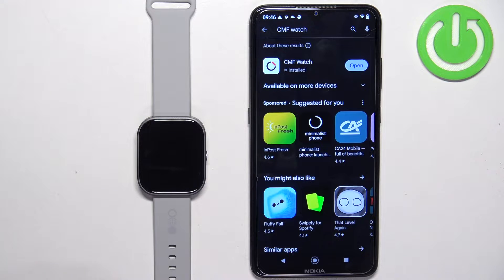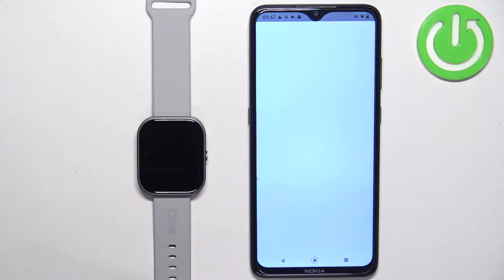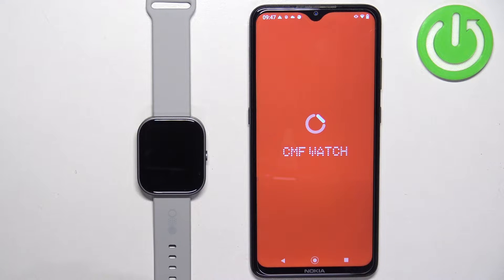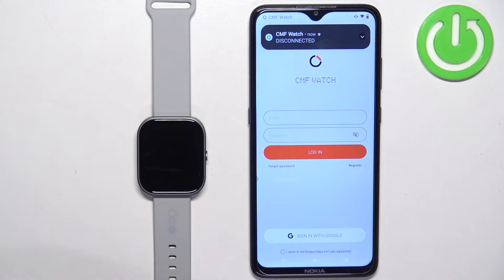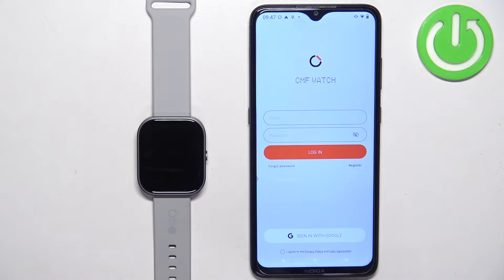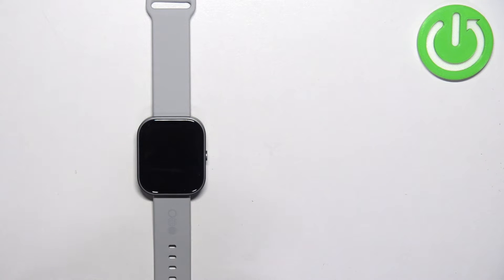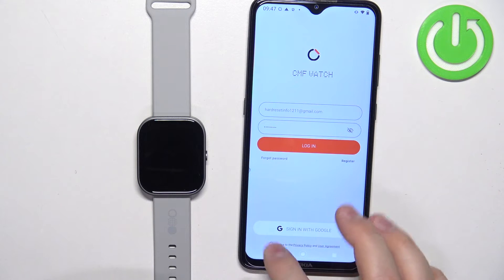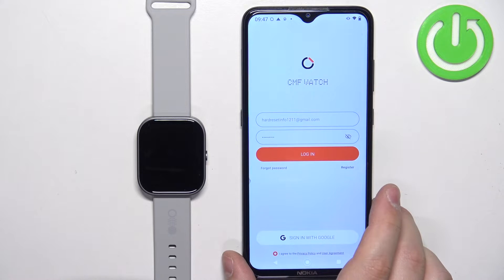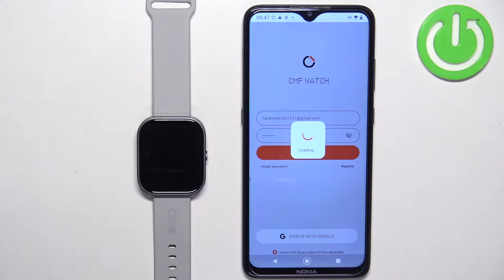After the application is done installing you can tap on the open button to open it. In the application you should see the login page, and here you need to log in to a Nothing account. If you don't have an account you can tap on register to make a new one, or you can use the sign in with Google option to use your Google account to log in. After you enter your email and password you will also need to check the box at the bottom of the screen to agree to the terms, and then you can tap on login.